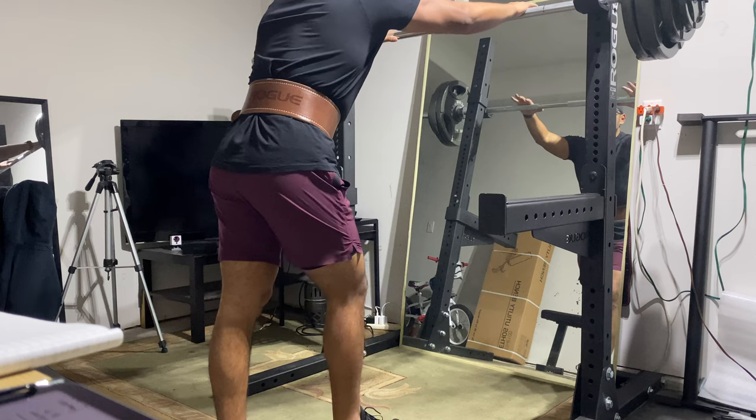Gonna be making a review and unboxing of that soon. But today's workout is a legs and push workout, so gonna be showing you that right now. Welcome to garage gym workout vlog number seven.